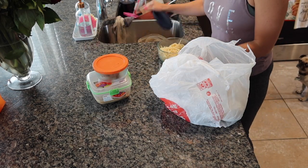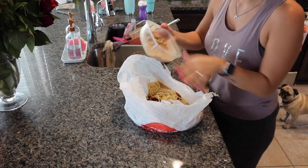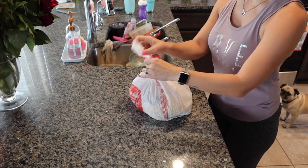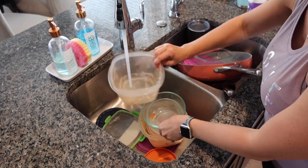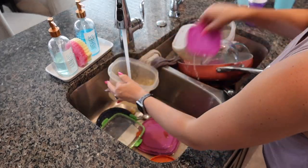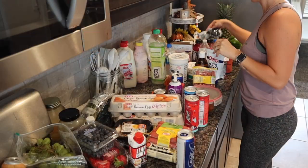A lot of y'all recommended the Taro ant killer, so I ended up ordering it online off of Amazon. I got the indoor ones as well as the outdoor ones, and I am really impressed so far — I haven't had any more ants. So thank you so much for recommending it. If y'all have ant problems, I'll go ahead and link the products I ordered in case you're interested too. Definitely recommend. I'm hoping this will be the end of our ant problem.